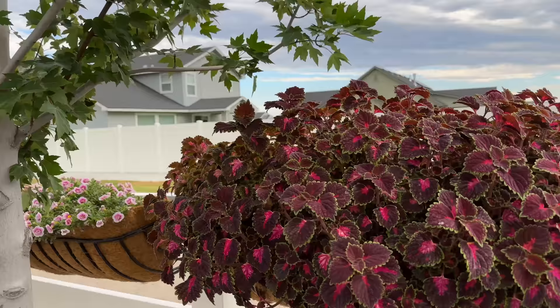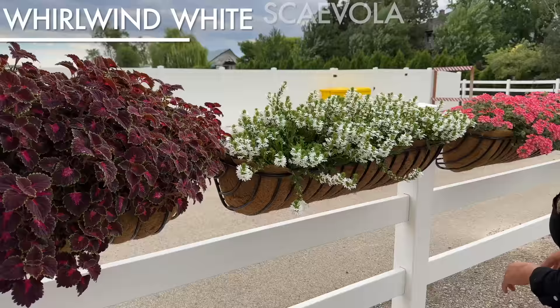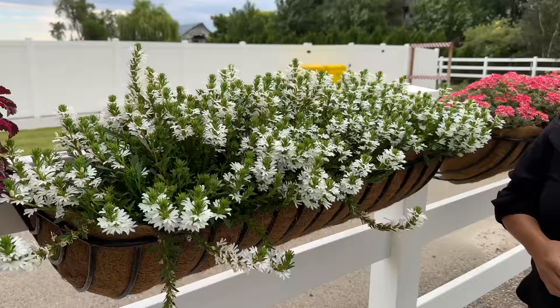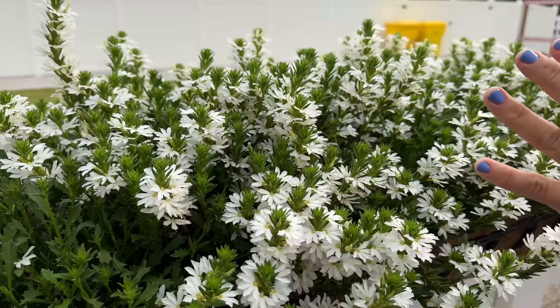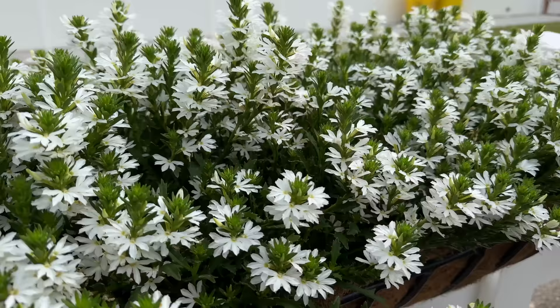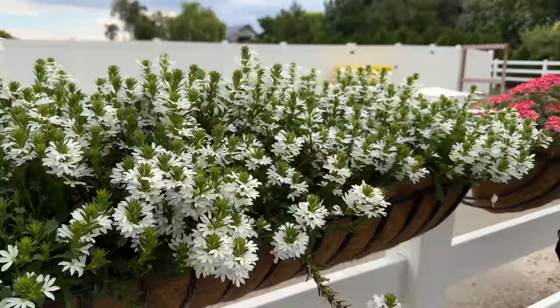This one — Scaevola Whirlwind White Improved. This one took forever to take off. We have this in the ground as well. It looked healthy but was just green, just green leaves. It took it a while to find its stride, but now it's kind of found it. You can almost appreciate the blooms a little bit more if you're looking down at it rather than straight on, but it's just loaded with blooms. There are five in this one. I've had pretty good luck with Scaevola both in containers and in the ground, so it's one I'll probably repeat.